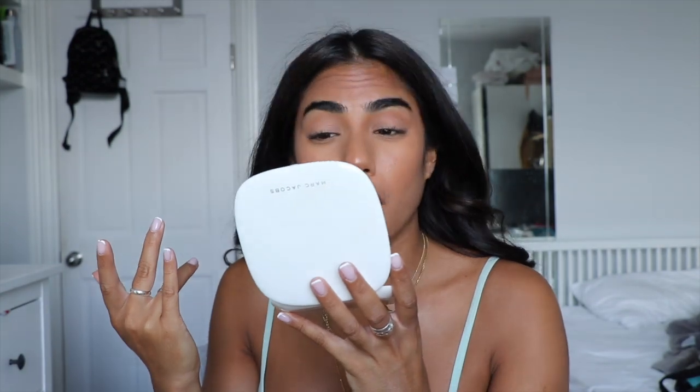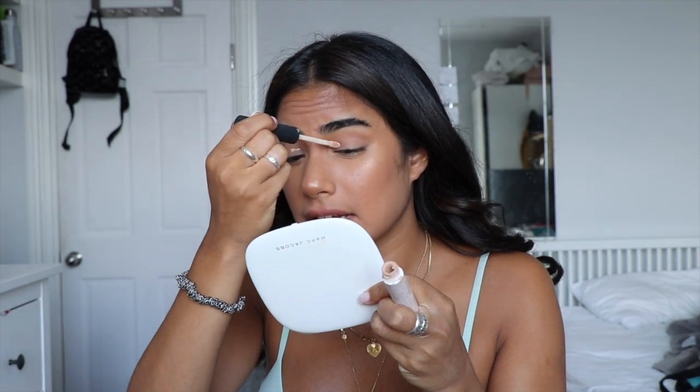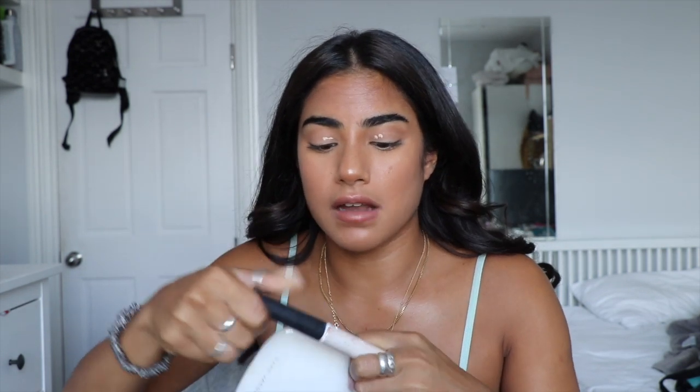Now I'm just checking to see if I need any more eye primer. I'm going to add a little bit just where my eye has creased. This is the NARS waterproof smudge-proof eyeshadow base in the shade Medium — I love it. I'm just going to use my finger to tap that in.